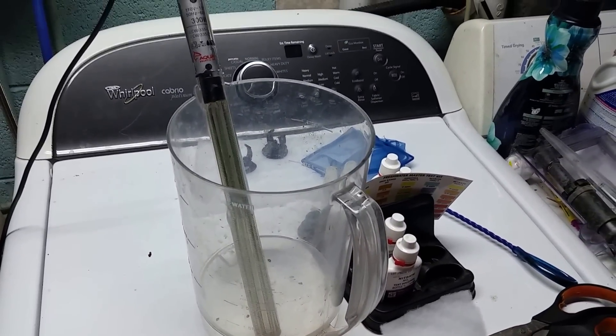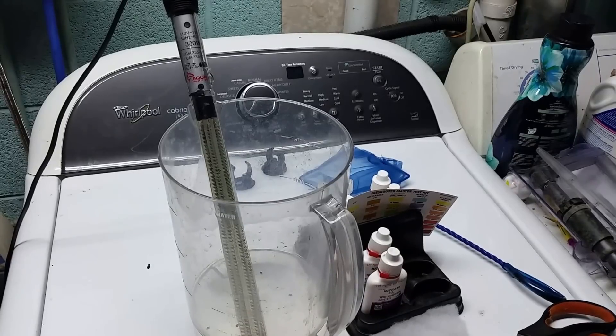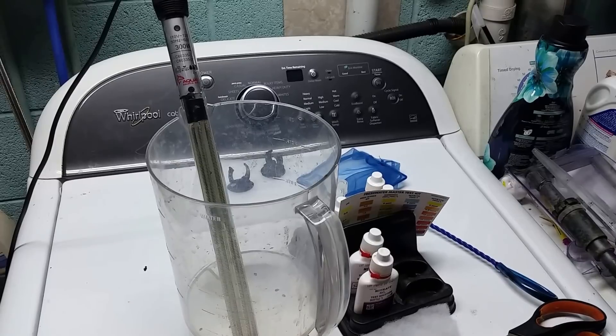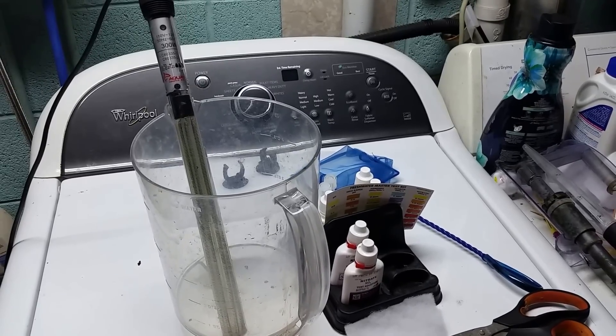That's when I really looked in and had a close look at the heater. I saw what I thought was condensation inside, but now that I've pulled it out and looked, clearly it is time to go — so that's going in the trash. The new heater is already in there. Thanks for watching; please subscribe if you're not already, and I hope that helps somebody. I'll see you in the next one.